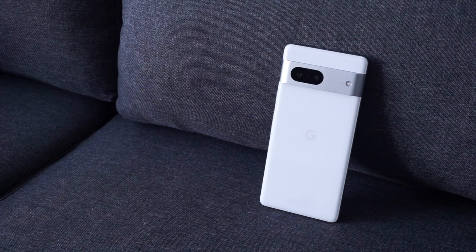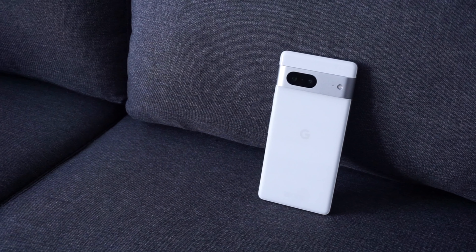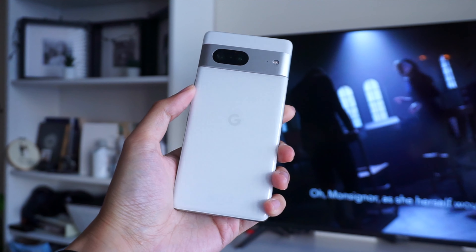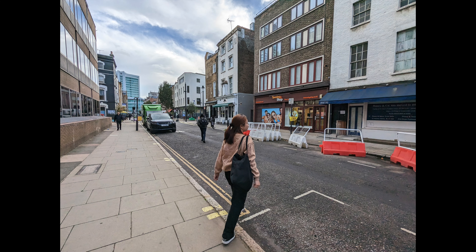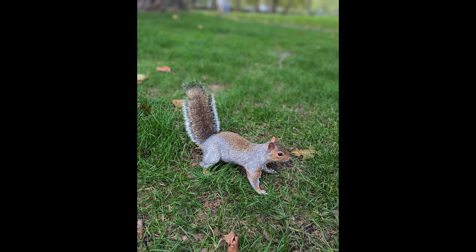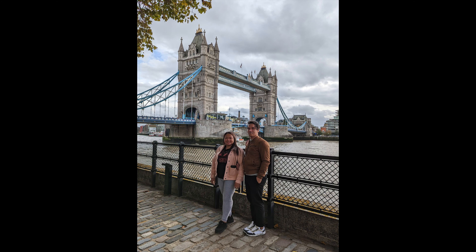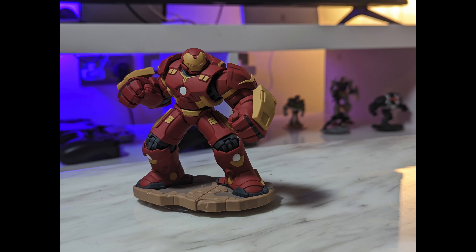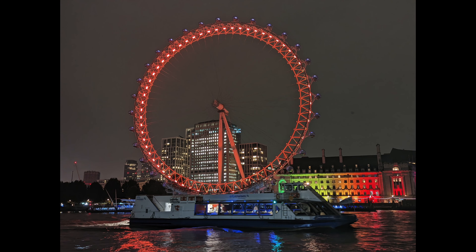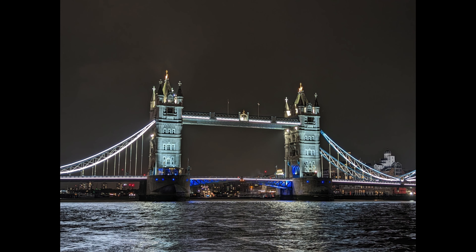One of the best reasons to own a Pixel smartphone is the camera performance. I've had a great time using the cameras on the Pixel 7 for mobile photography — it's done a terrific job so far, at least for the kind of usage that I need. I prefer Google's approach to computational photography. Color in photos is just the right amount, and not too saturated like what you'd get on some Samsung phones. The Pixel 7 does an impressive job with dynamic range and exposure, the latter of which really shines in low light shots.